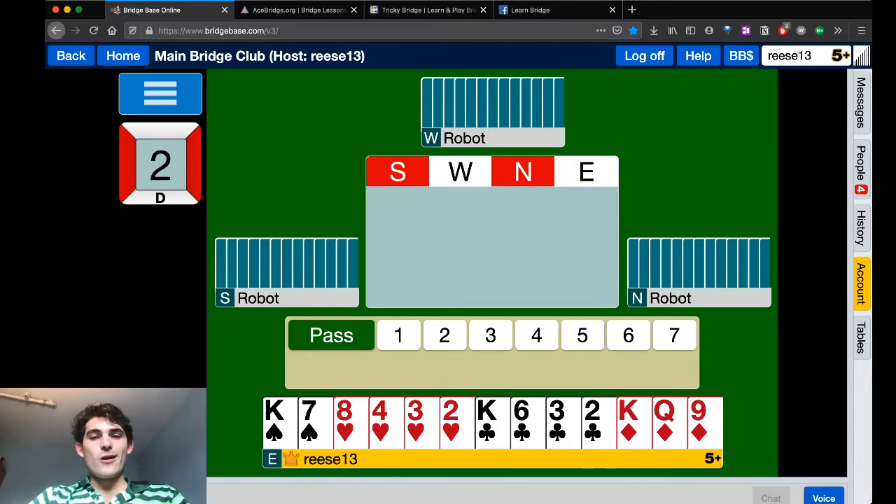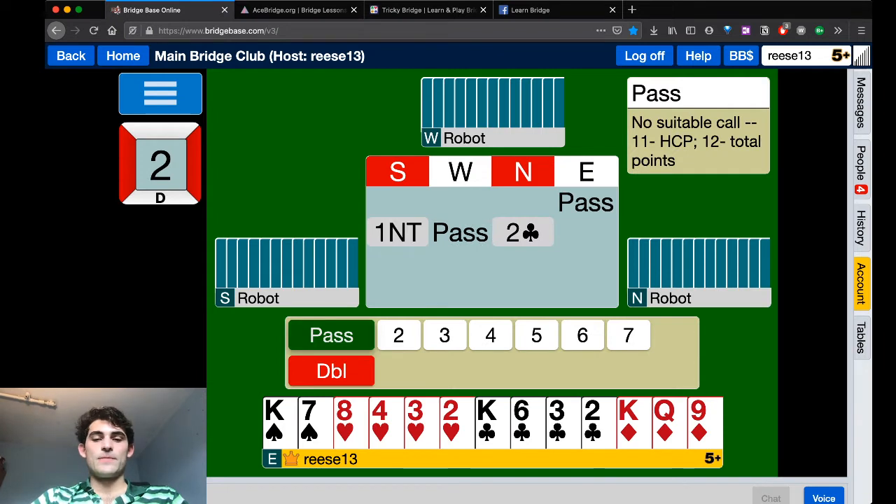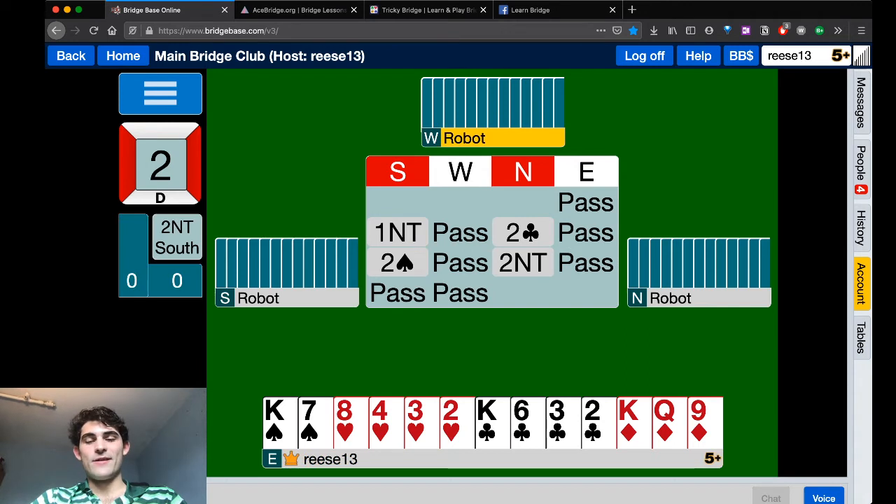While I might open this non-vulnerable 11 points, I don't like this as an opening hand, because there are no real extra additional values — length or shortness or tens or nines. Very little of that here. Pass makes perfect sense. Let them do their Stayman, and you're going to decline the invite.